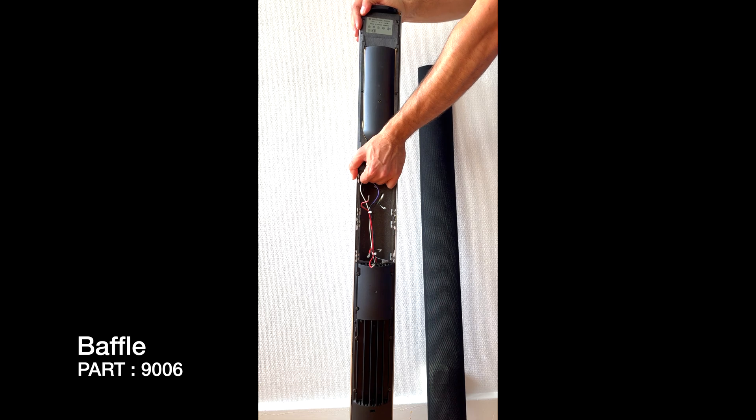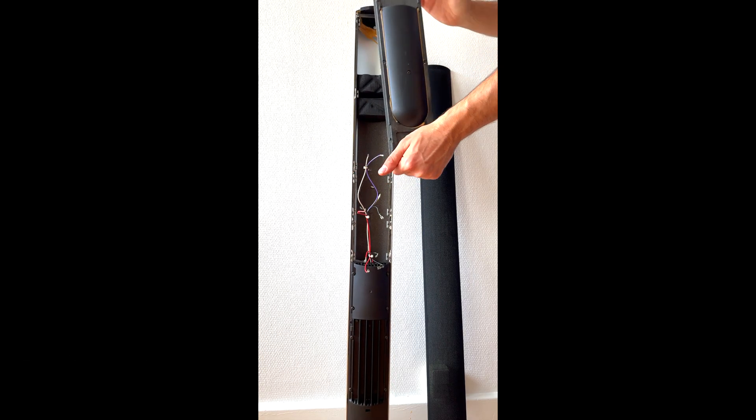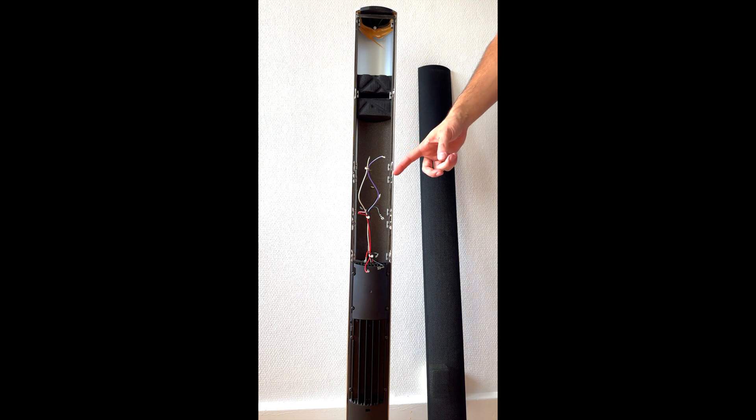Just pull it out gently. As you can see, inside the BeoLab 6000 there is also rotten material inside. It is very important to remove that because it can damage your product, so I highly recommend you to do that.